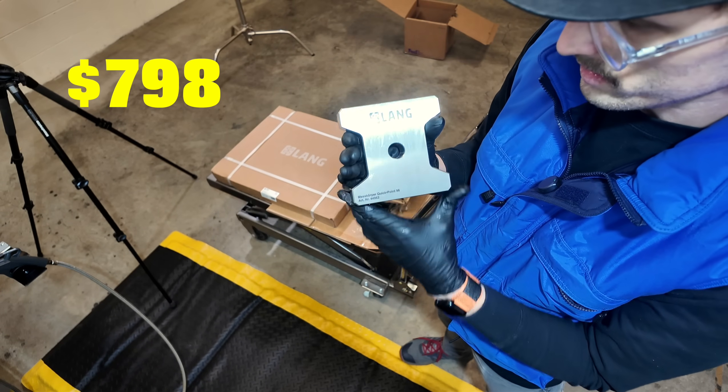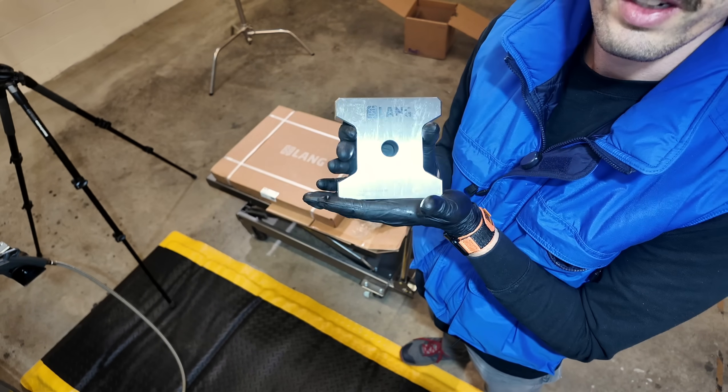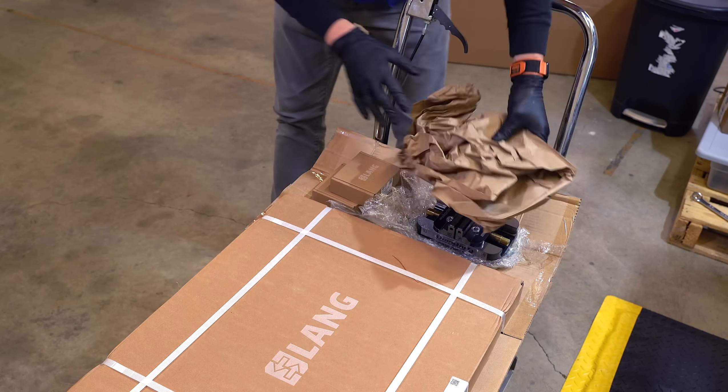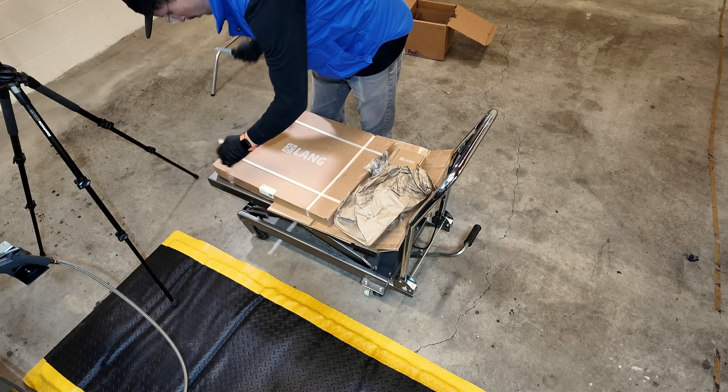This is $798, minus 5%, plus 7.5% — comes out to $815. Next we'll go with this guy, and I'm excited. I've waited weeks for this. This came before the mill came.